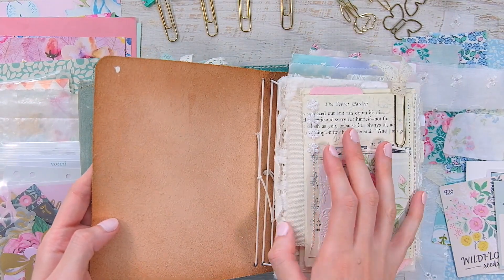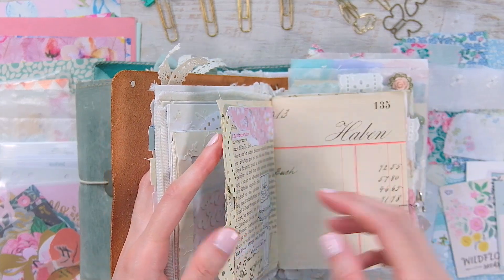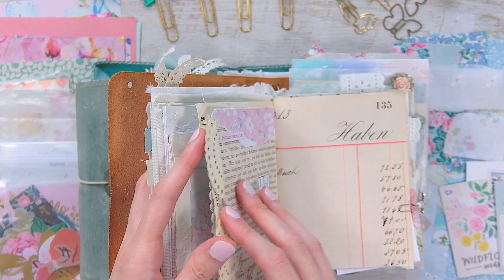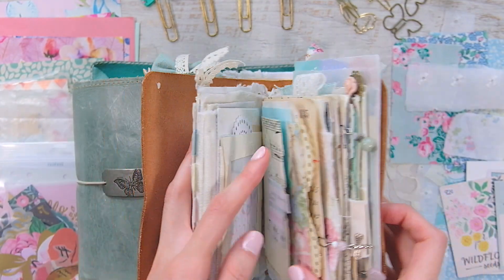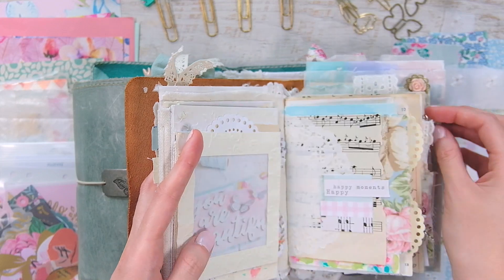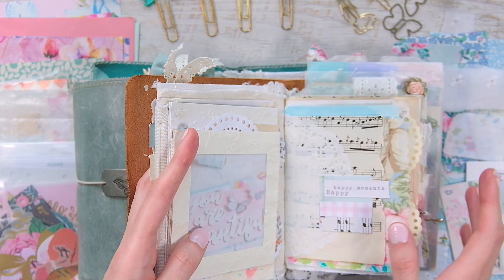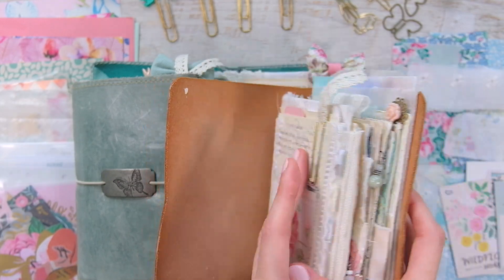This is the first Artist in Bloom journal that I've ever made. I started it for the Get Messy season of Bloom, so this is an art journal and I'm not quite finished with it yet. I still have a lot of pages that are either a work in progress or that aren't filled up yet. This is the little kit that I have for this one.